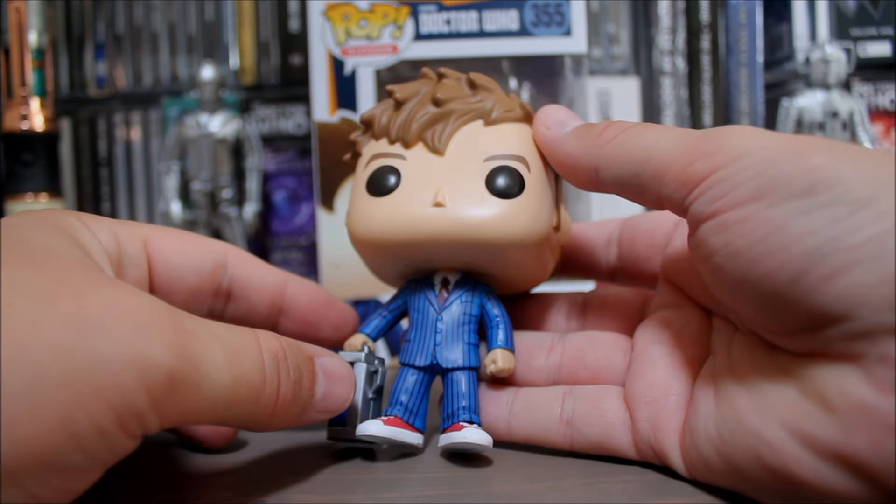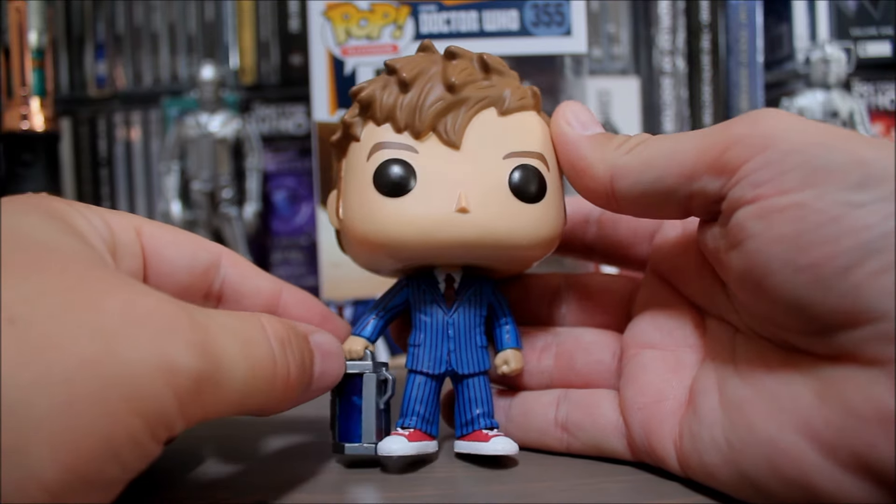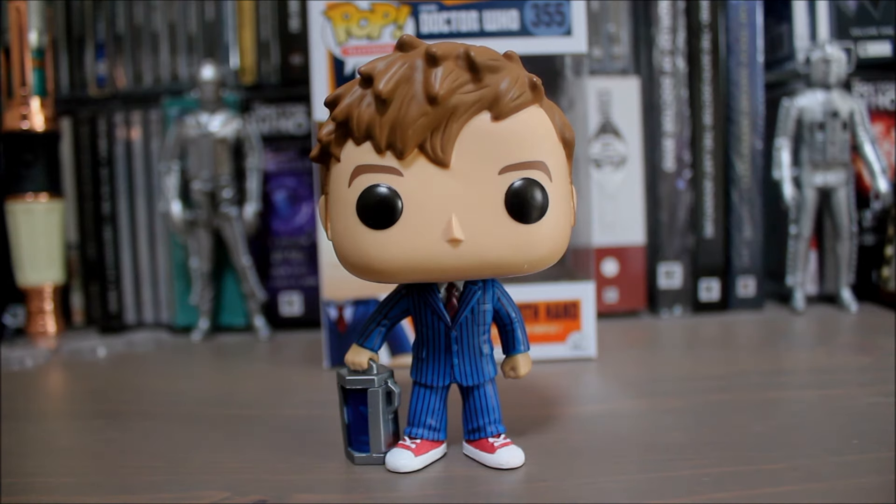Paint app wise, not too bad — there's a bit of paint bleed around the tie area and along the cuff of the suit, but otherwise he looks pretty decent. And although we've had a few 10th Doctor variants, this one is a nice one to have.